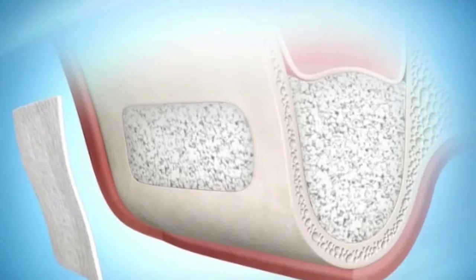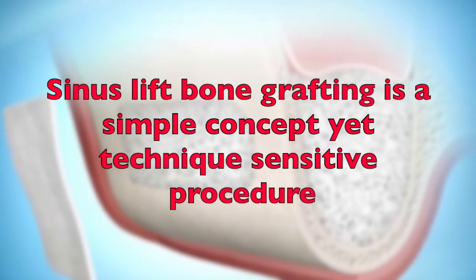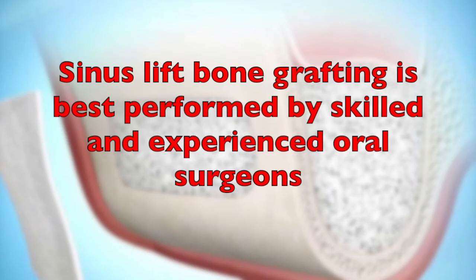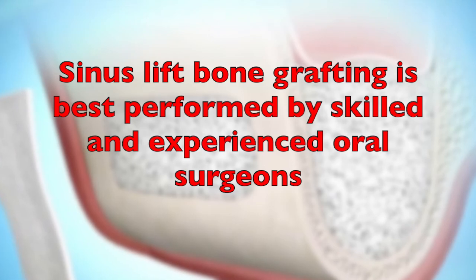It is also important to note that sinus lift bone grafting, while a simple concept, is rather a very technique-sensitive procedure. It requires advanced knowledge, skills, and techniques performed by experienced oral surgeons.